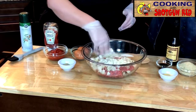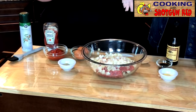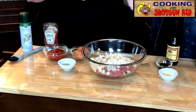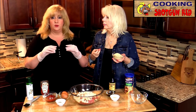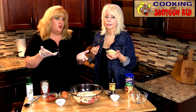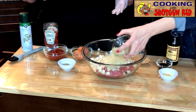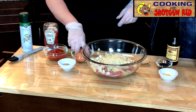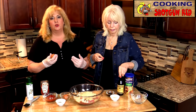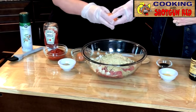We've also got some seasoned breadcrumbs. You can use crackers, oats, or bread soaked in a little milk, but today we're using one cup of regular seasoned breadcrumbs. Next, we've got a couple of eggs — I usually do one egg per pound of meat, so two eggs total.